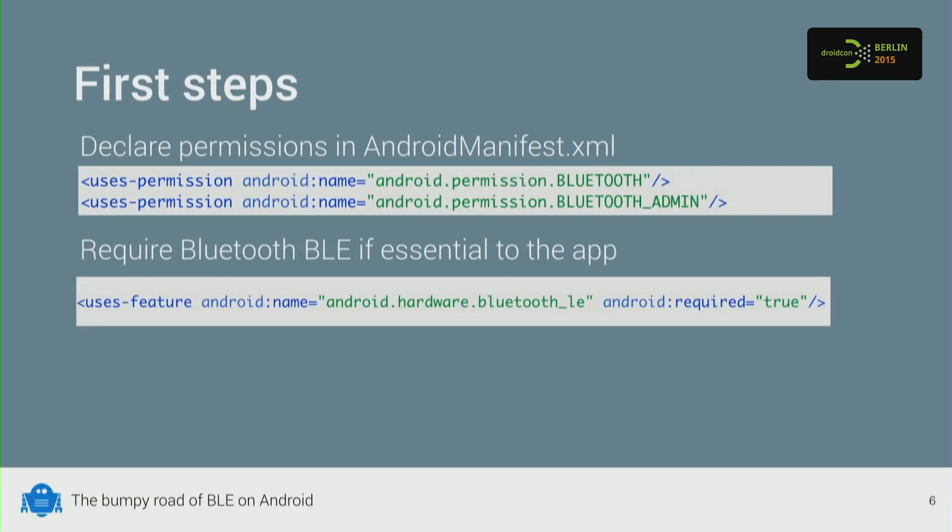Well, maybe not when M is introduced, but for now you still do. You need two permissions: the Bluetooth permission and the Bluetooth Admin permission. The Bluetooth permission is to make a connection to a device; admin is for scanning. In practice you need both. And if your app really requires Bluetooth, you should also specify that in the manifest so it doesn't install on devices that don't support Bluetooth Low Energy.